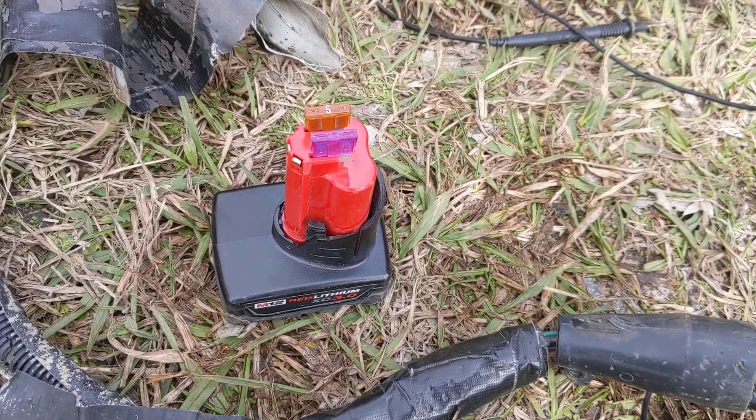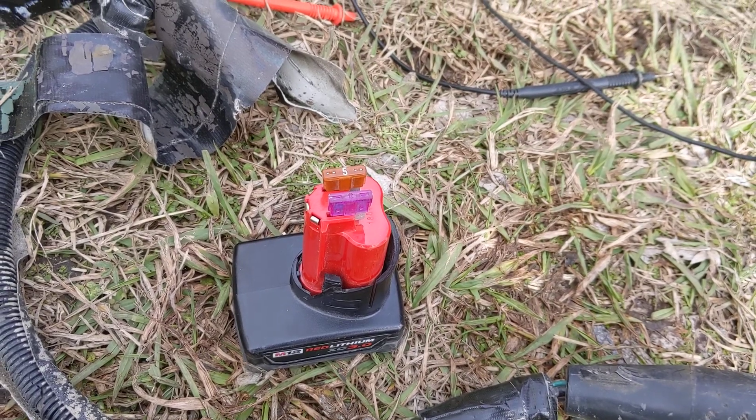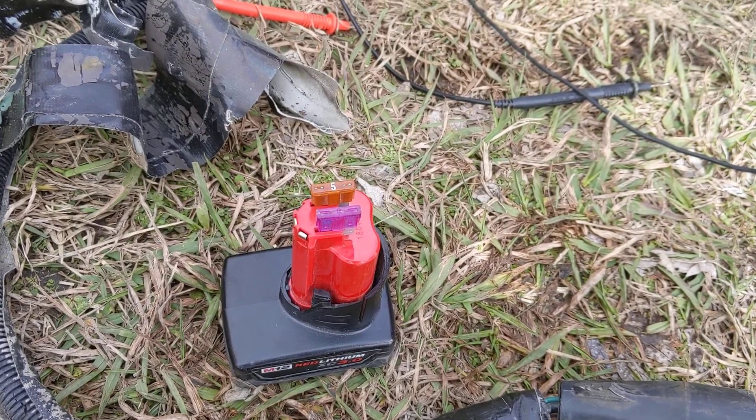Wanted to make a short video on how to test 12 volt systems without needing to pull out a big old battery.